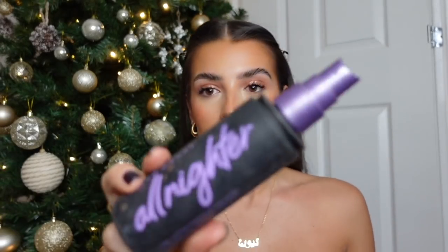Of course we've got to set it with the Urban Decay All Nighter setting spray. I've been using this since I went to prom - I remember getting my prom makeup done at Urban Decay and she used this on me, and I've been using it ever since. It honestly keeps your makeup on all night, it does what it says on the bottle.